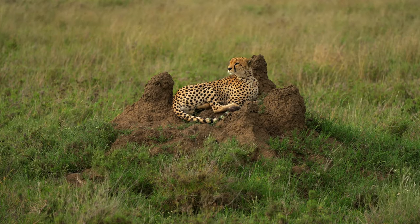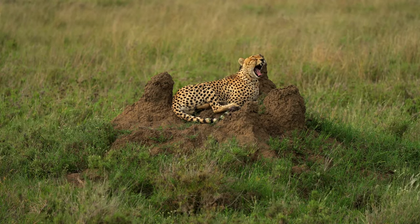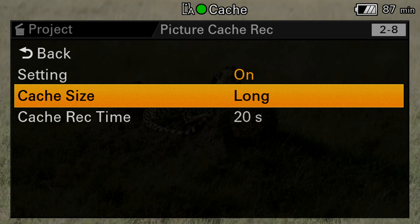Another handy feature is picture cache recording, which allows you to record footage before you hit the record button. This really comes in handy for events, sports, and wildlife. There were many times on safari where an animal was relaxing and I had to wait for it to get up — but if you turn away you can miss it in the blink of an eye. With picture cache recording I was able to secure shots I wouldn't have normally gotten. You simply go into the menu and pick between four options for what works best.